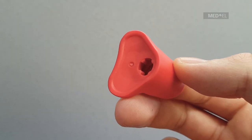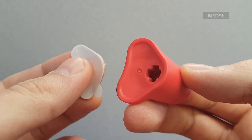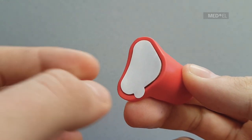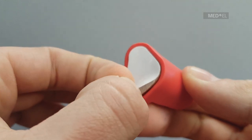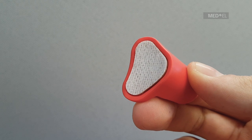You can use the positioning tool to help you correctly position the adhesive adapter. Place the adapter in the tool and remove the protective film. Do not touch the adhesive surface. If you do accidentally touch it, or if you put the adapter in the wrong place on the skin, simply try again with a new one.